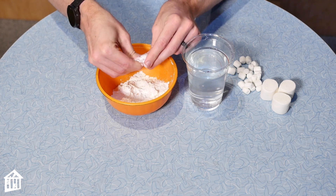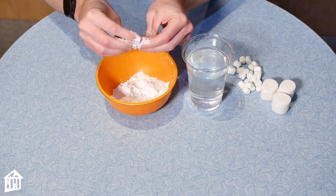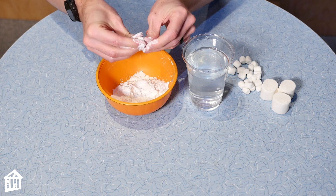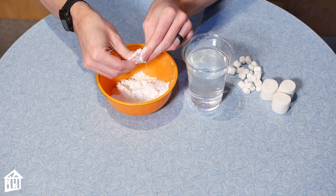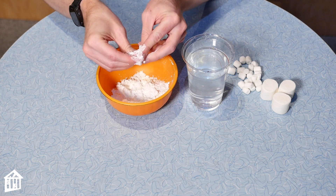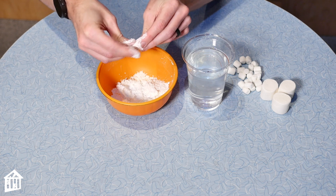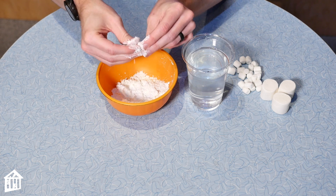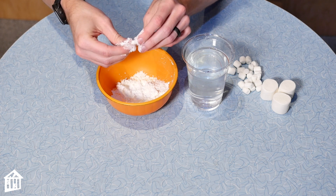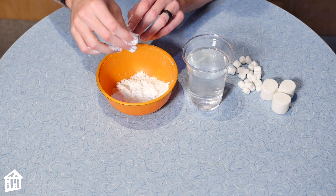Add some of the cornstarch to it. This will help with the stickiness and help you really get it as flat as possible — and it's also nice, fun, and messy. When you think you've gotten it small enough, drop it into your water and see if your marshmallow is now more dense than the water. If it is, it should sink to the bottom.